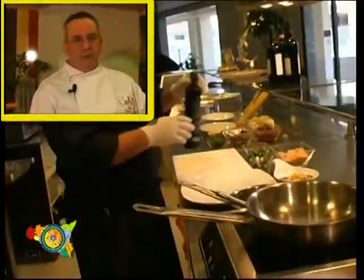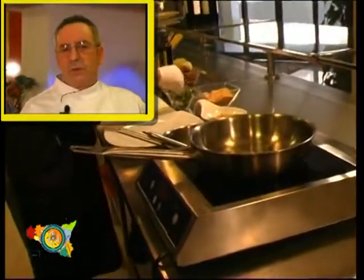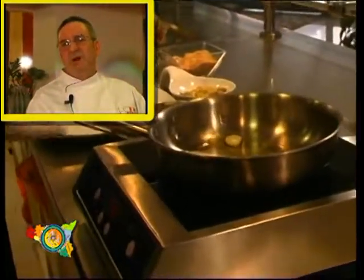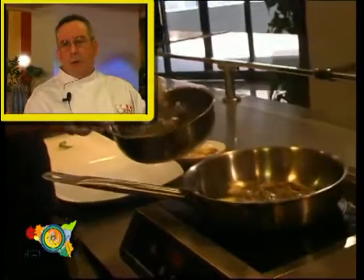The ingredients we need are pasta called Bucatini, some anchovies already cleaned, some wild fennel, some toasted bread crumb, some cheese, oil and salt. Let's prepare the anchovies and we put them apart.